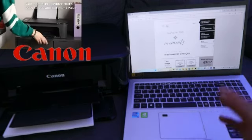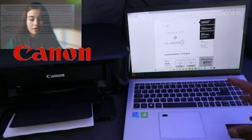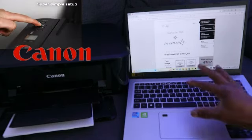Before you do this, you need to make sure your laptop and your printer are both connected to the same network for you to be able to print.